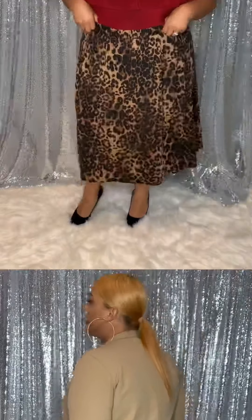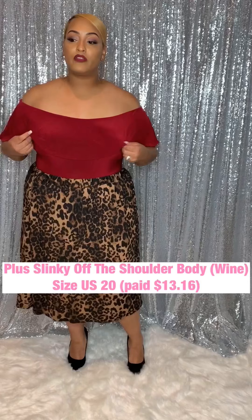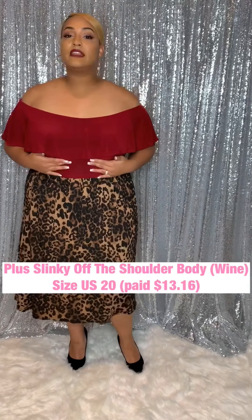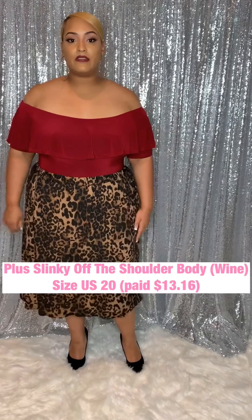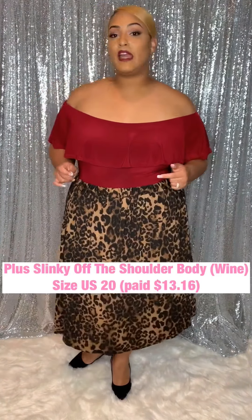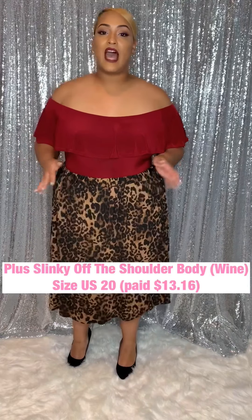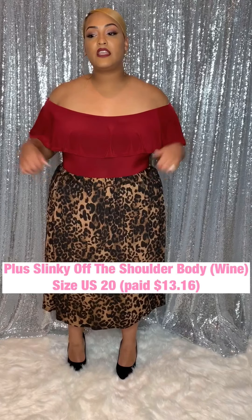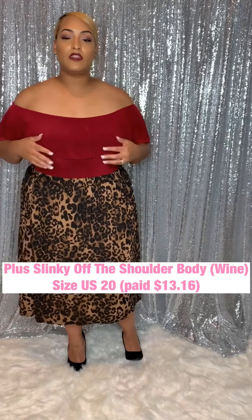These next two pieces are both from Boohoo. We'll start with the top. This is going to be an off-the-shoulder kind of ruffle bodysuit. It is like that slinky, thin material — I'm not mad at it. You really can't see through this one because of the burgundy color. I do have this in a black color and I loved it, so I tried to snag the other colors. I did size up in this one because even though it's slinky, I want it to fit a little more loose in the ruffle area.